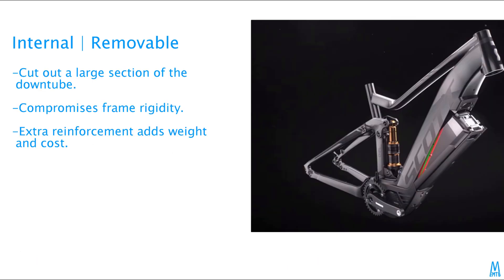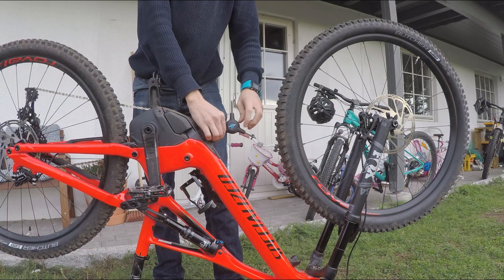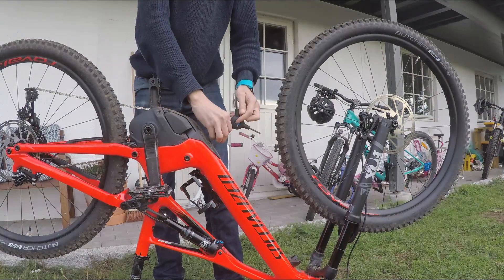Some manufacturers choose to cut out a large section of the downtube. This compromises frame rigidity, and therefore they have to add extra reinforcement to the frame. That adds a lot of weight and it adds a bit of cost.